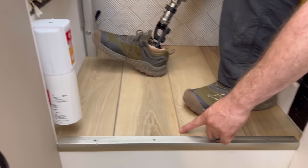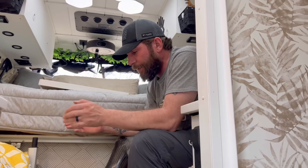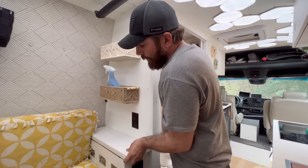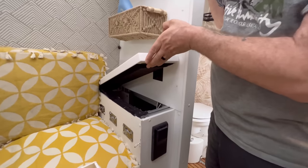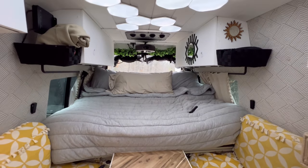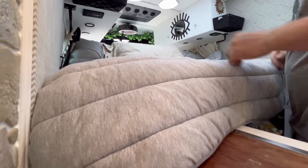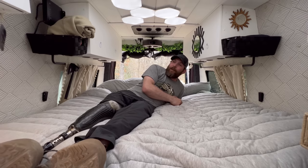Underneath the floor where we're standing are all the batteries. You pop this lip trim piece off, and the floor is split so it slides forward and pops out to give you access to all the batteries. Also, right underneath here there's a nice little hidden laundry spot that actually has clothes in it.